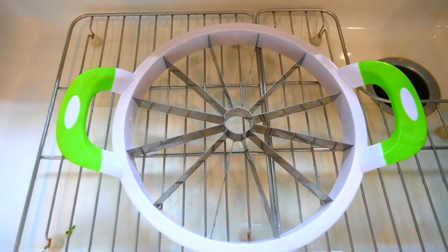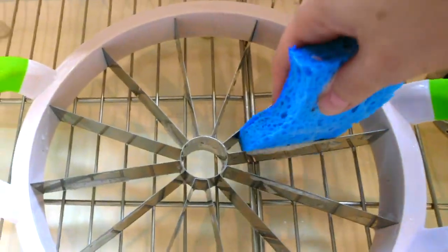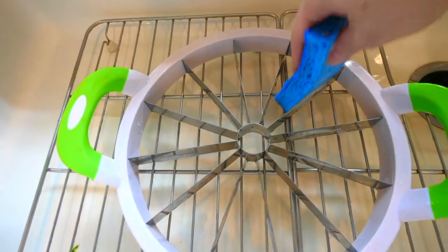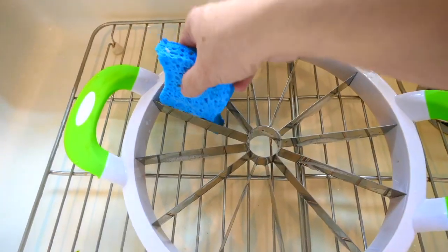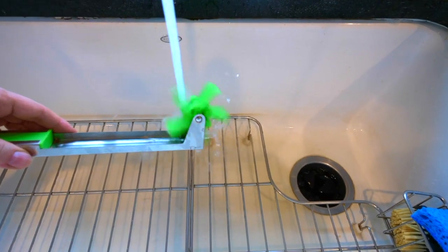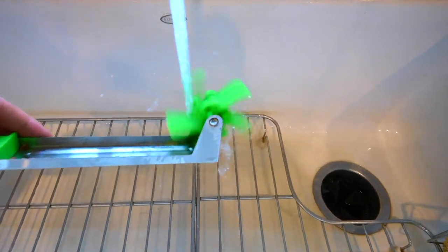As far as cleanup goes — this is a little bit of a pain to clean, because you need to clean every single blade. And this one, well, it's just a delight to wash!